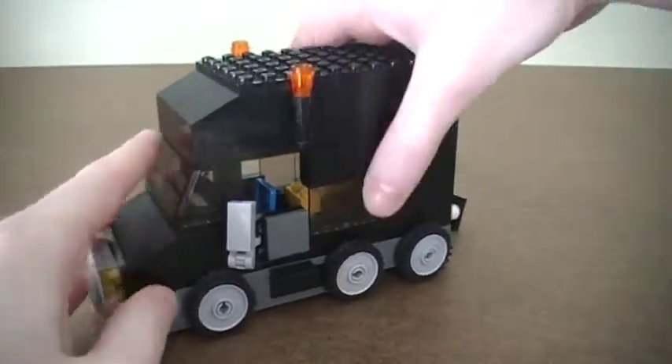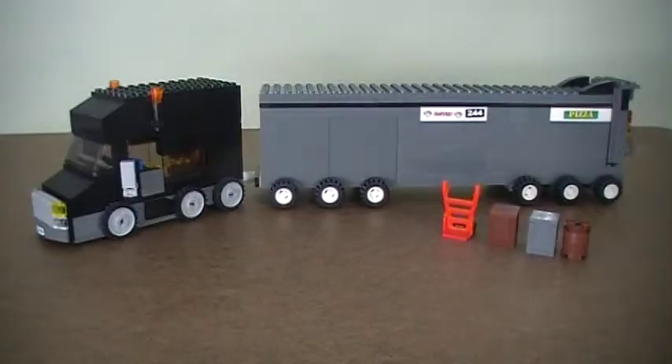And then I can just come in here and place the top back on. So this is the 18-wheeler truck that I made out of Legos. I think it turned out pretty good and I hope you do too. Thank you for watching.